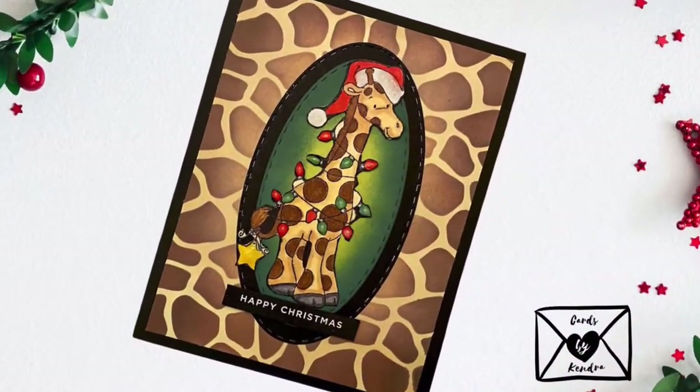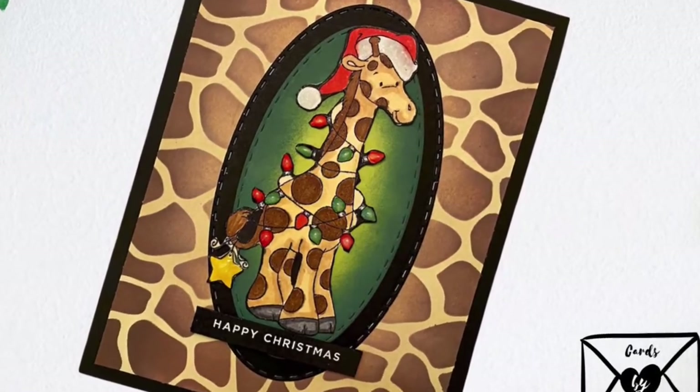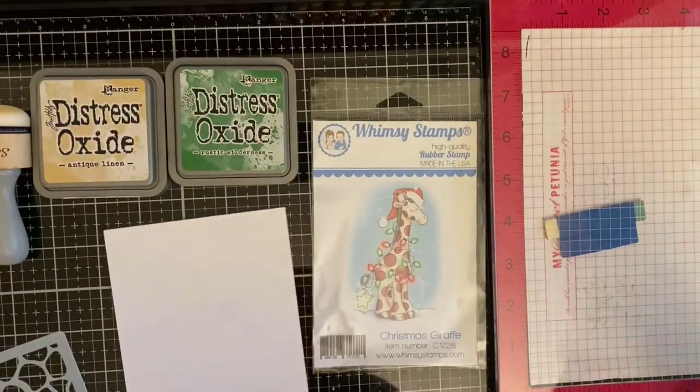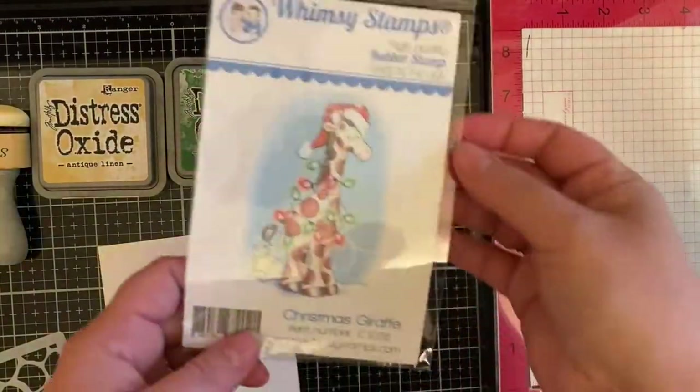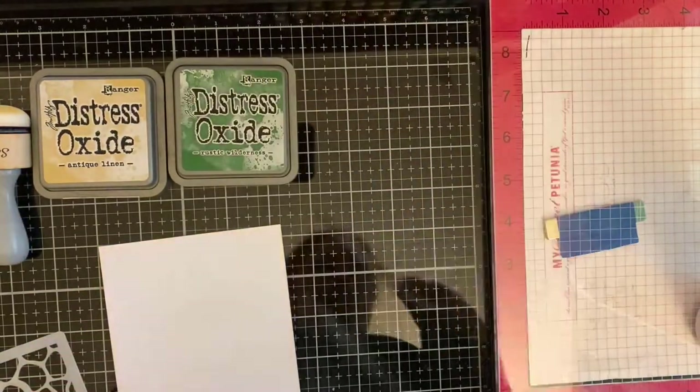Hello, welcome to my channel. This is Kendra with Cards by Kendra, and today I'm excited to share this Christmas giraffe card featuring Whimsy Stamps' Christmas giraffe stamp and their background stencil. I'm using some distress oxide inks to create my background.